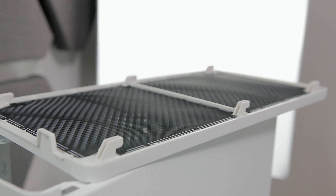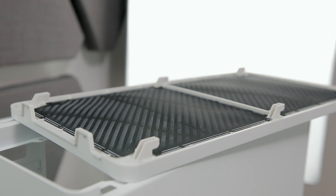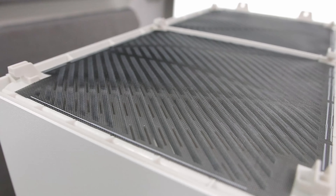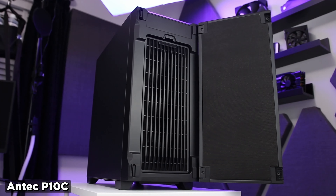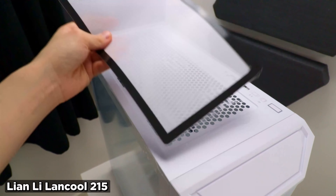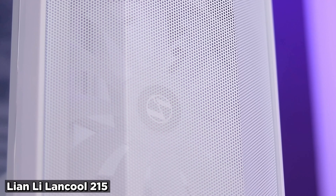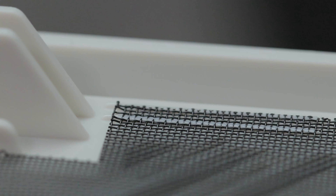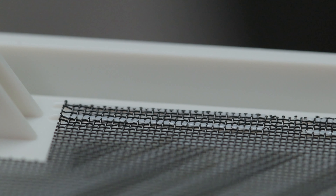While we're on the top panel, the internal filter is, in my opinion, a bit of a botched job. It's fine and functions perfectly well, but most other cases either have a higher quality removable filter with maybe a frame, made of a thick but flexible perforated plastic sheet, or some sort of perforated steel panel. The D40 has a pretty thin plastic mesh that's plastic-welded to the plastic top panel. It's a little rough around the edges and isn't designed to be removed and replaced, but it does the job.